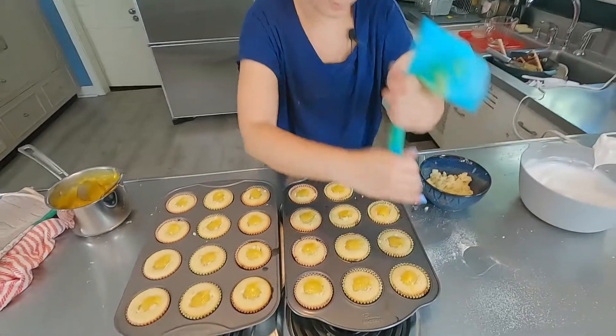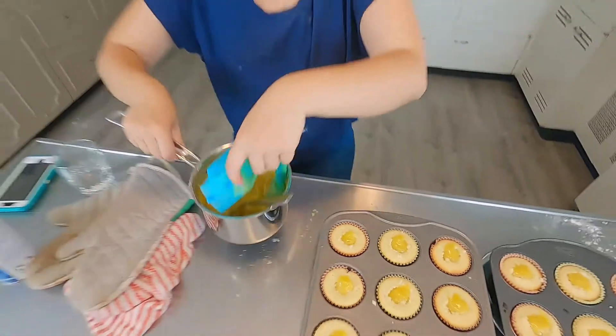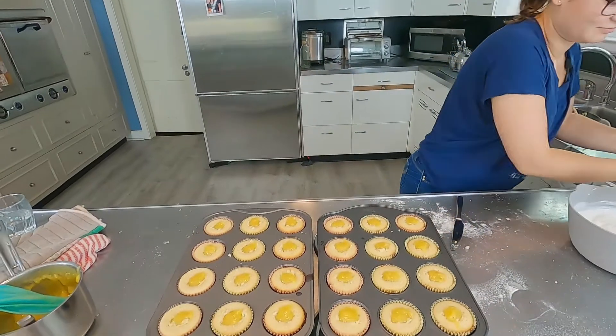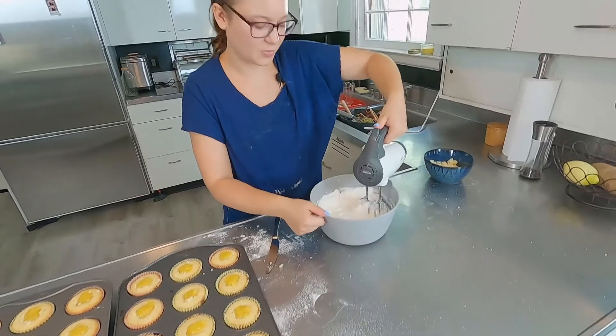Look at that — so there is more lemon filling left. I'll figure out something to do with it. I'm just going to beat this up a little bit more.